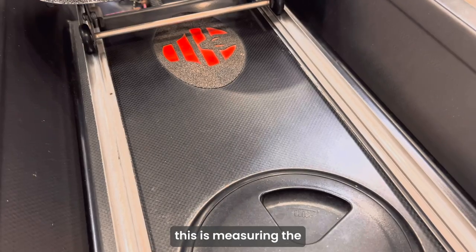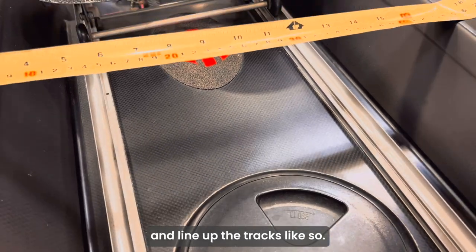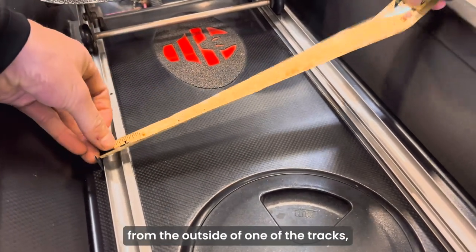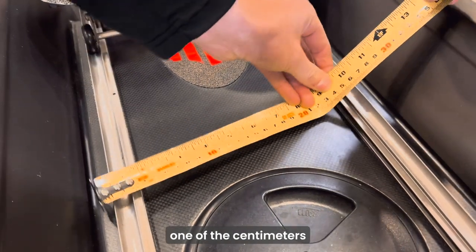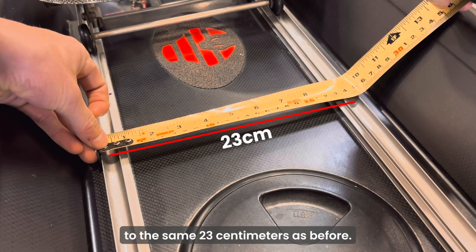The second way is measuring the seat track centers. You just take your tape measure and line up the tracks. In this case I'm measuring from the outside of one of the tracks, so I take away one centimeter from the final measurement, which comes out to the same 23 centimeters as before.